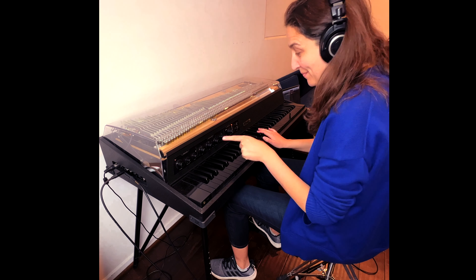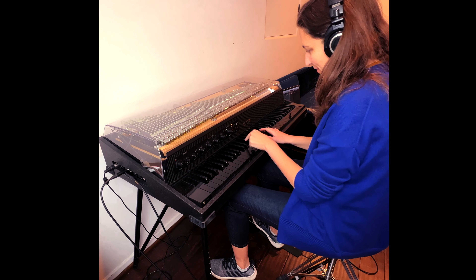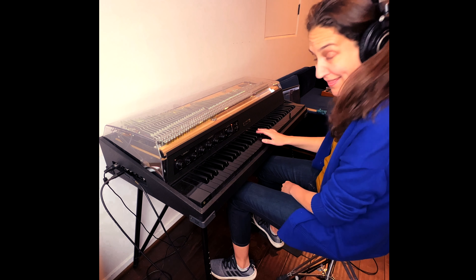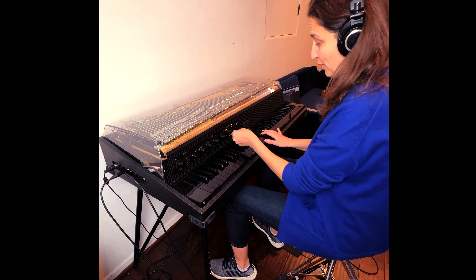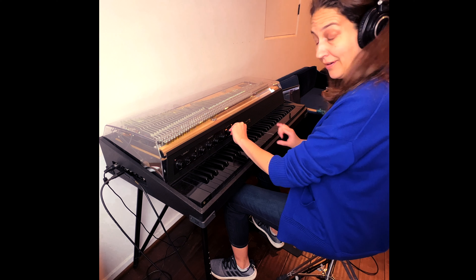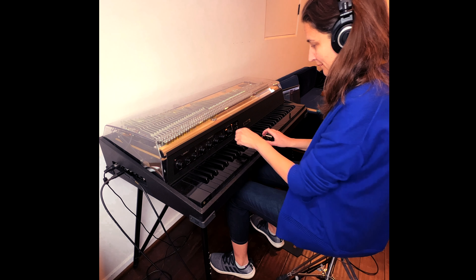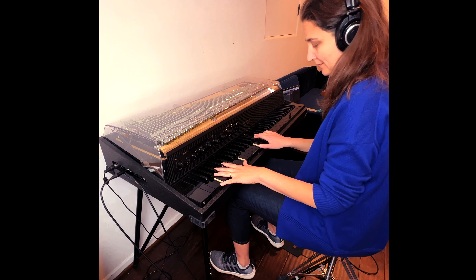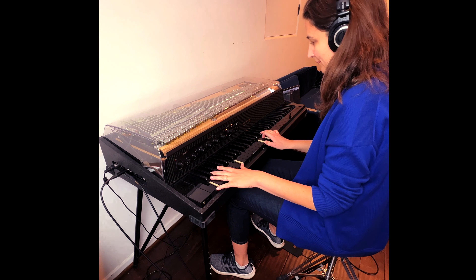One of the features I like best about this new preamp is the built-in variable pan feature. You can control the rate and the depth of the pan. We have the rate cranked and I'm going to start to move up the depth. We get into like a ring modulator effect, and you can hear it's a full stereo pan.